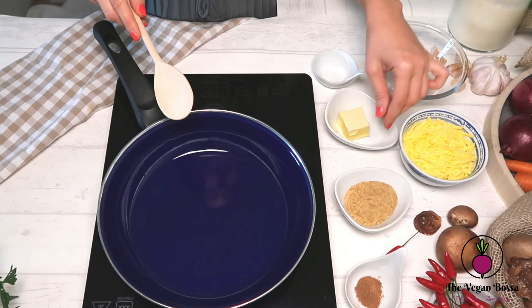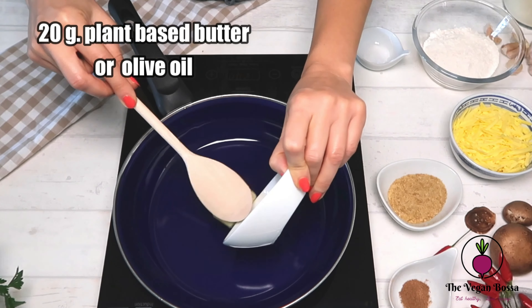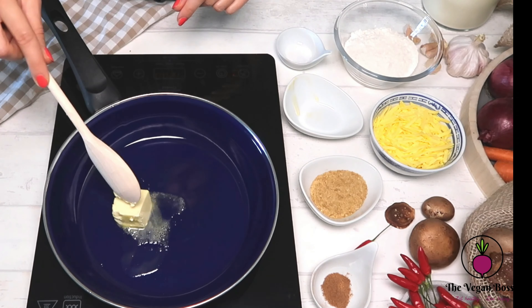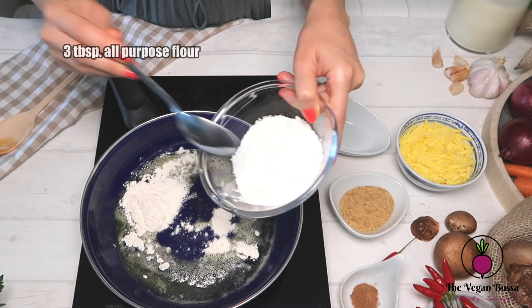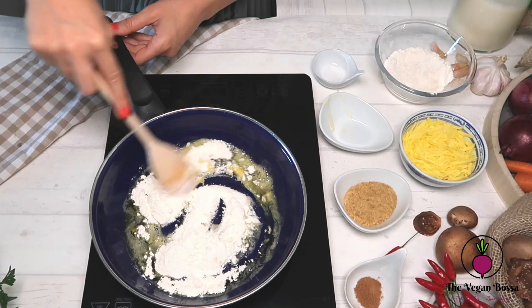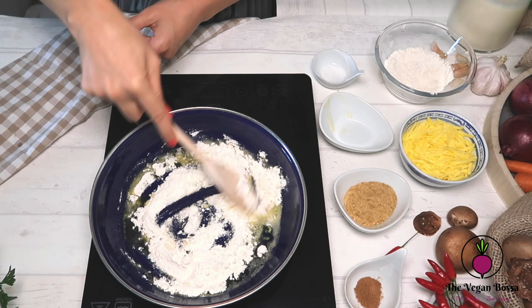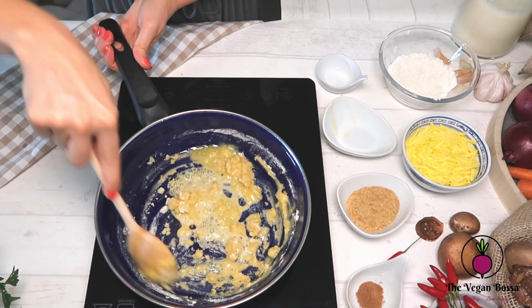Start by putting a pan on low-medium heat and add 20 grams of plant-based butter, or alternatively you can use vegetable oil or olive oil. Then add three tablespoons of all-purpose flour. Let it cook for two to three minutes until the flour turns lightly golden, like in here.